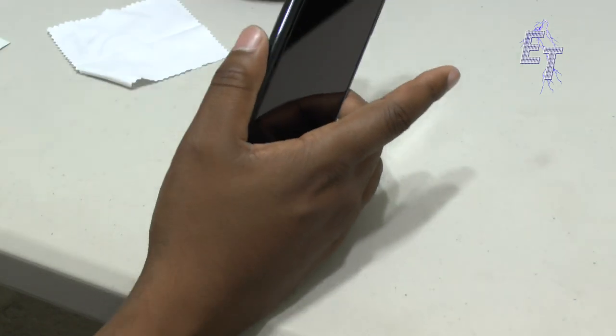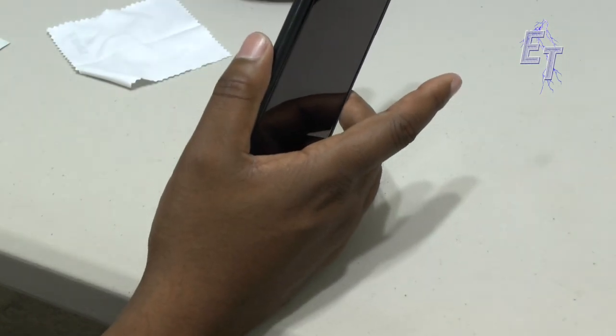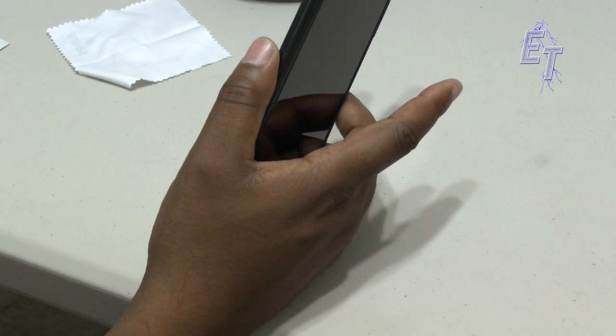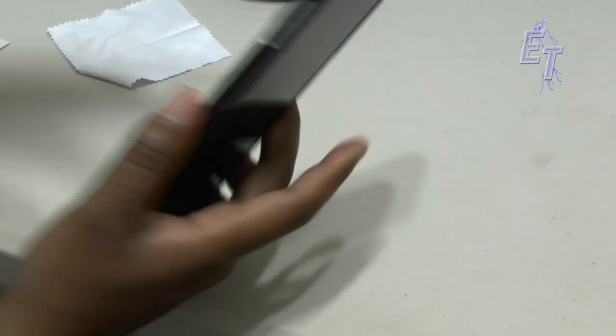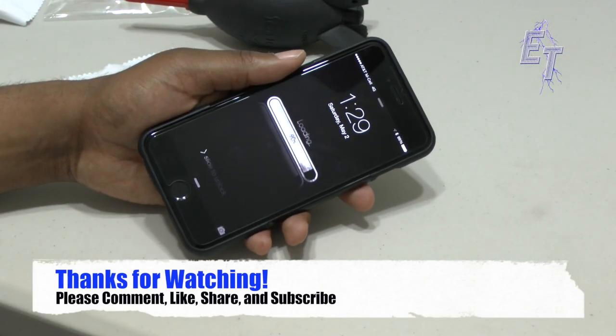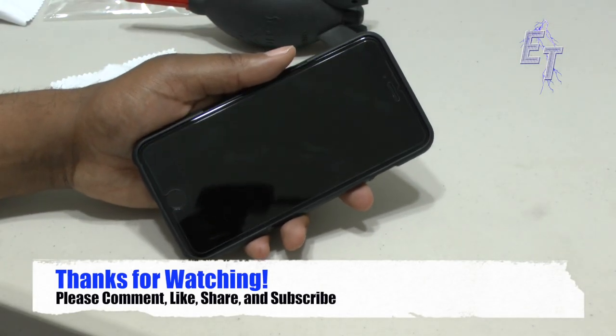Definitely check out the Sahara — again I will link this in the description where I found it on Amazon for the best price. I think it's a good case so far. Anyway, thanks for watching — please comment, like, subscribe. I'll see you in the next video. Peace.